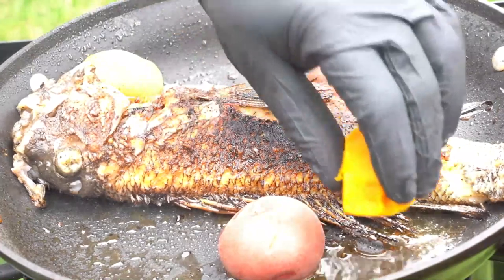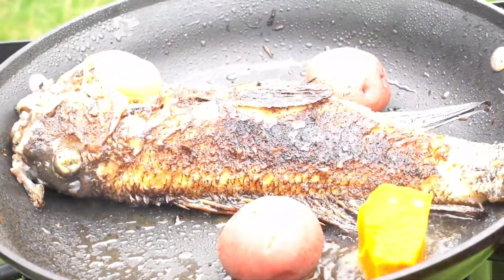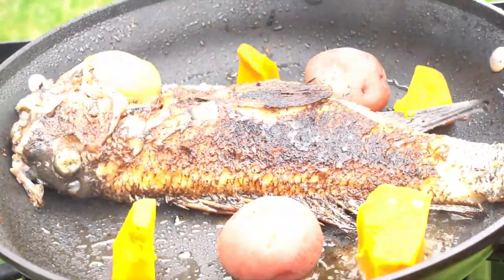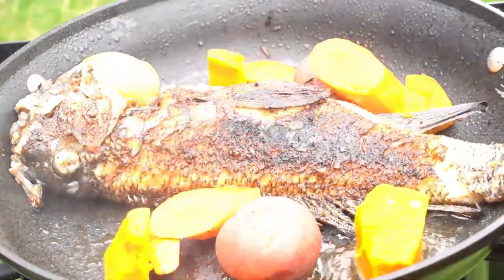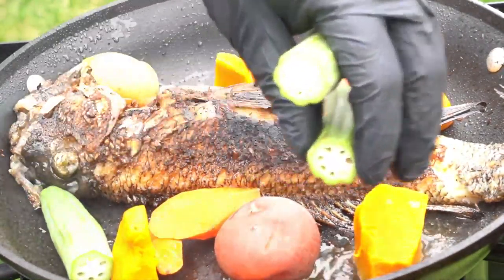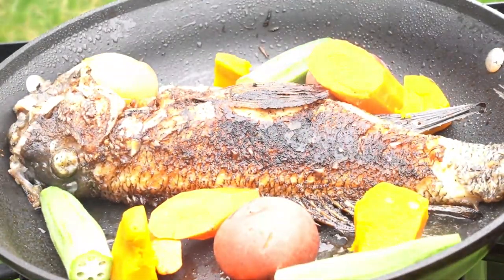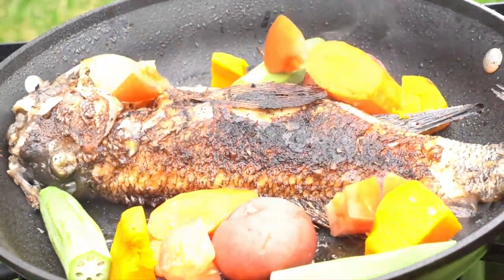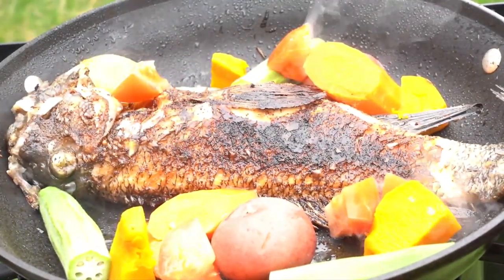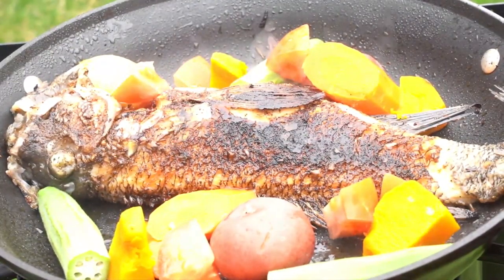You sear it — or as they say in Jamaica, you fry it in a pan. Once you get both sides golden brown, before you add anything, you want to drain the oil.